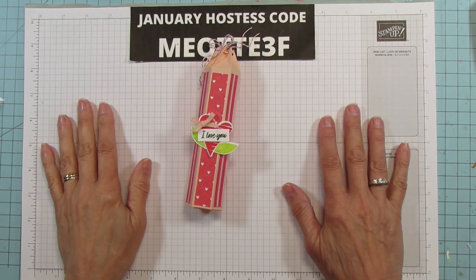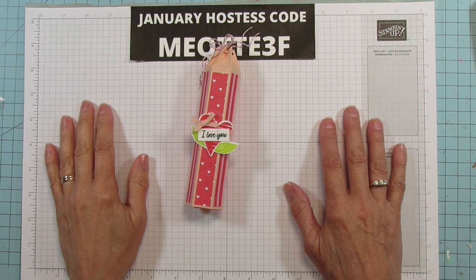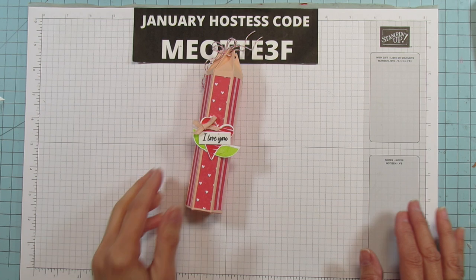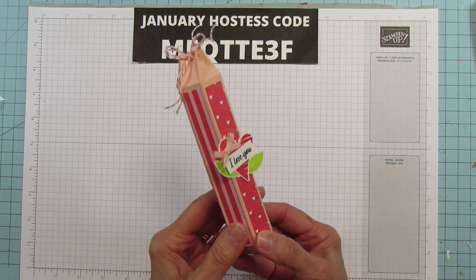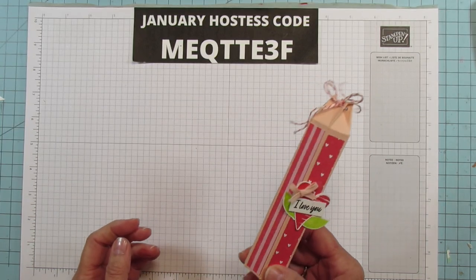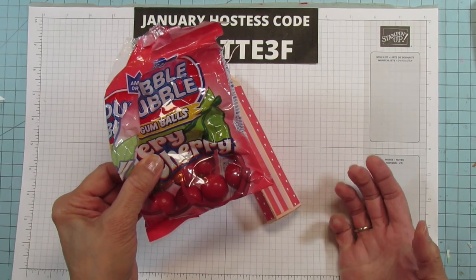Hey everyone! This is Andi at Stampin' with Amore. Welcome to my channel. Today we are doing a hexagon box. I haven't done one in forever and I've never done one this size. This one's for Valentine's but you can make these for any occasion. This one has gumballs in it and I love these gumballs. I got these at the Dollar Tree.